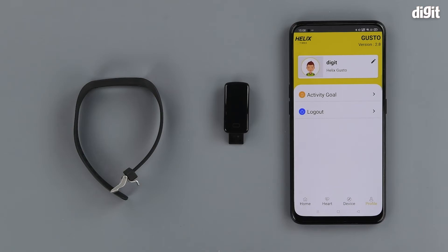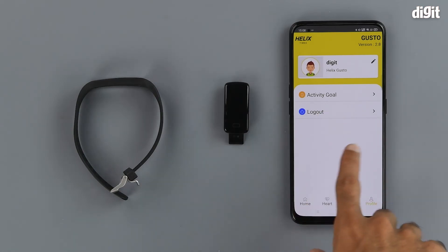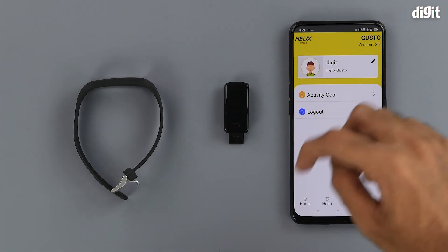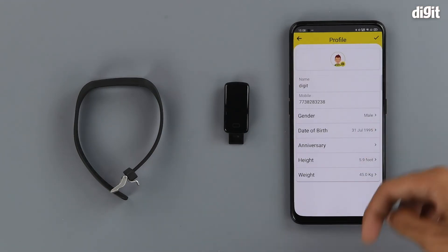You can also change things in your profile section, like your activity goals or your different specifications like your height or your weight.